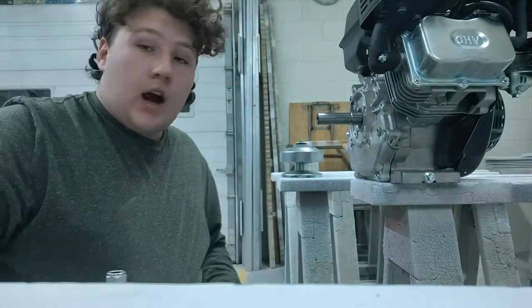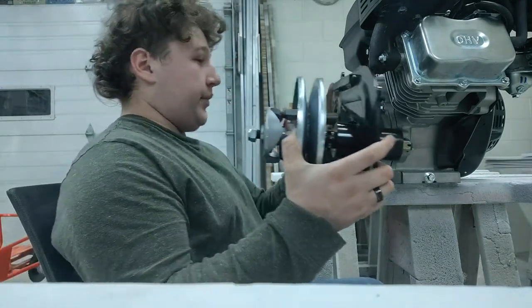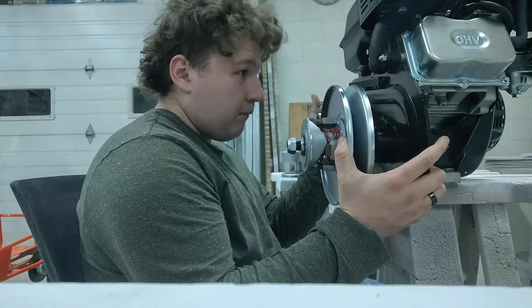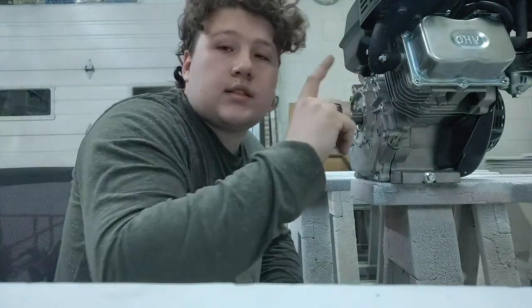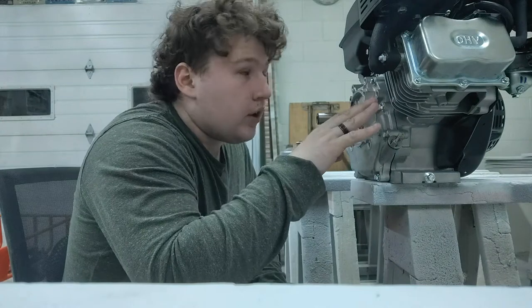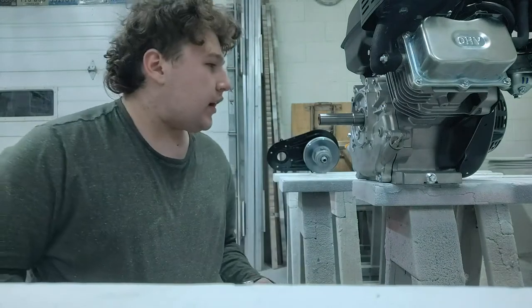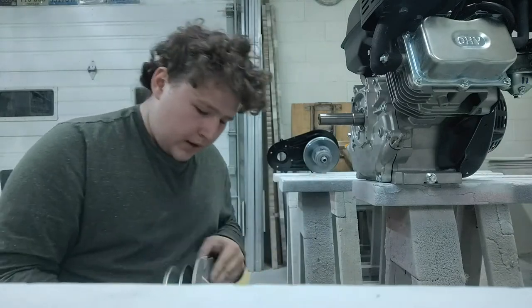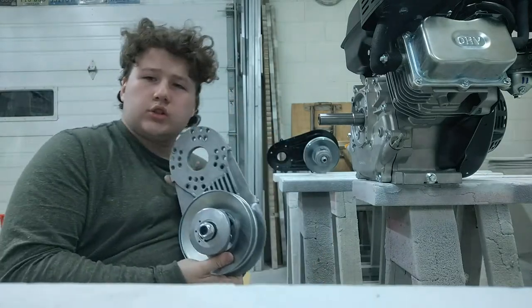Now I'm setting up the 40 series torque converter and as you can see there's a lot of room. You're going to put this up to the motor — there are four holes on it, you're going to line those four holes up just like that. There's a little resistance but it's a stock Predator 212 so I have to do a little bit of modification to the actual plate. Wait — shouldn't the small one fit onto the big engine? Let's see. Yes, it goes straight to the back of the engine.